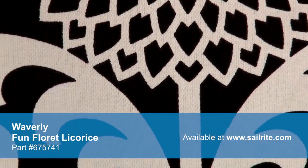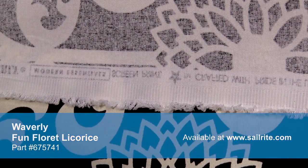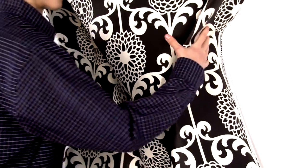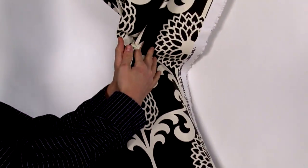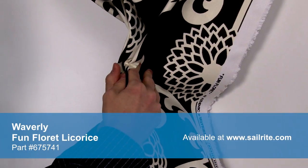With hundreds of style options, there is a Waverly Fabric for any home décor, from classically floral to modern geometric and everything in between. Waverly Fabrics are made from materials that stand up to abrasion and tension to bring durable, lasting beauty to your home.